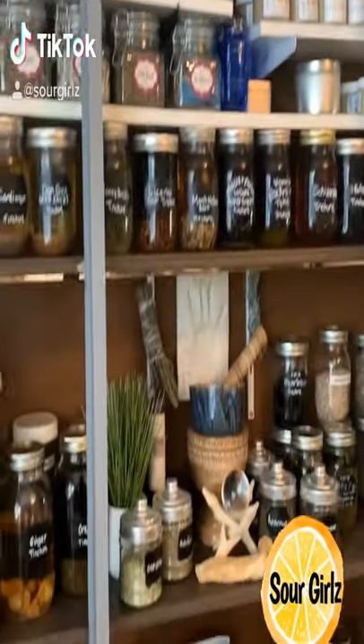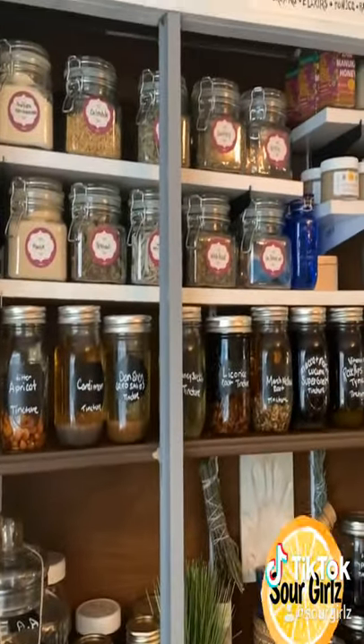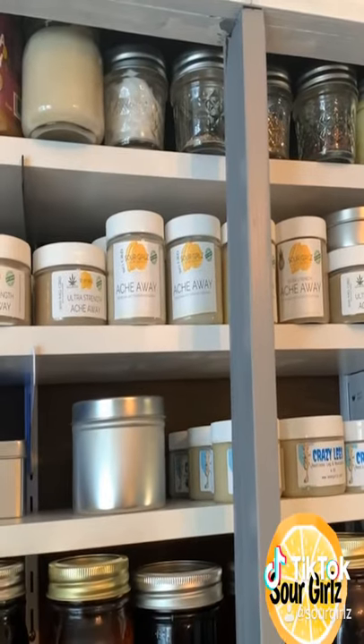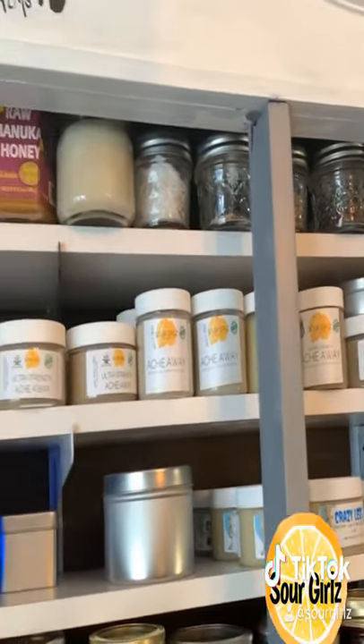Here is my apothecary cabinet. I tend to keep the grain alcohol on top that I'm going to use to make tinctures with, and then I have some herbs stored. I have some of my salves that we sell up there along with some honeys and some scrubs and stuff on the top that my kids use.